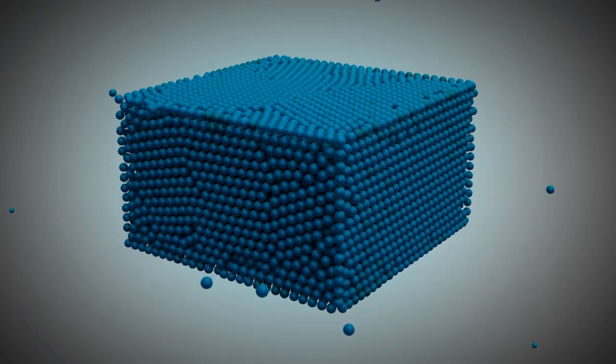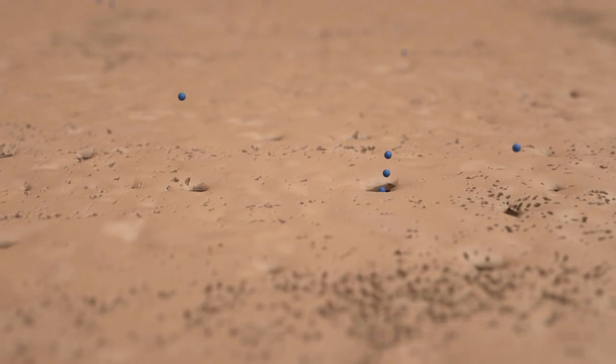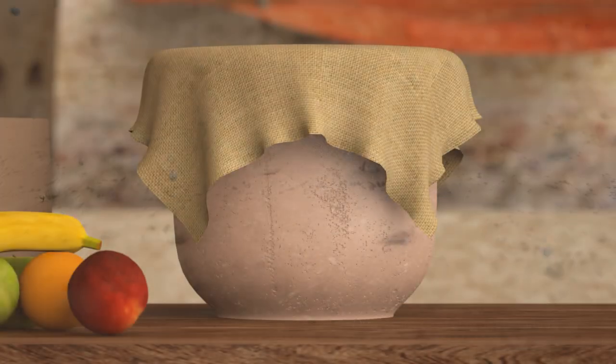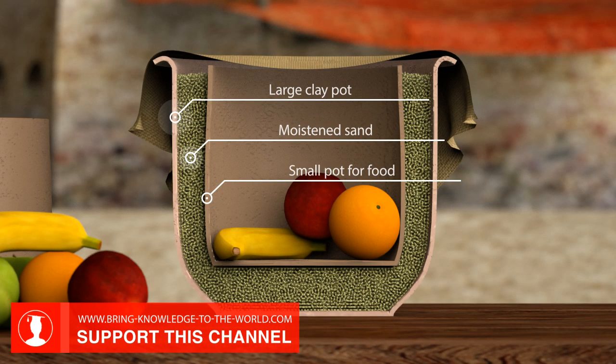This principle is at the heart of the pot-in-pot refrigerator. The clay allows the molecules to escape through the fine pores. This cools the water and, therefore, the inner pot as well as the food contained in it.